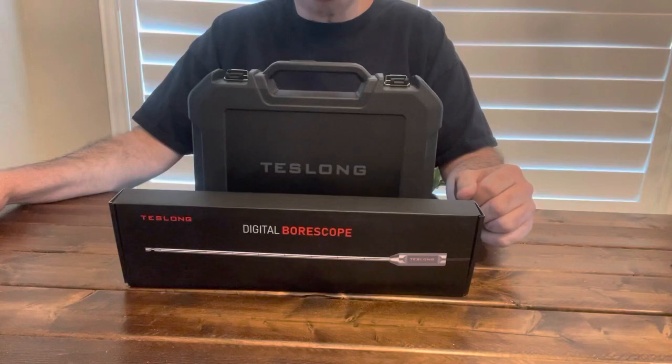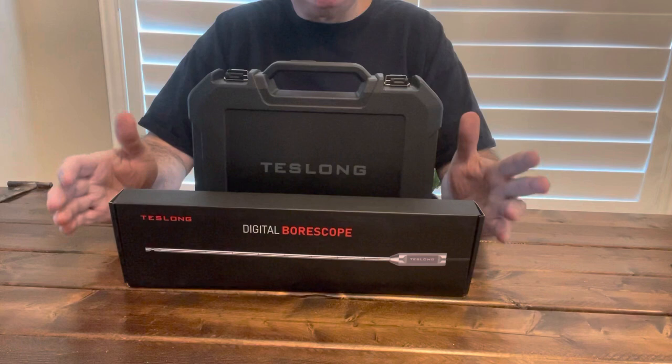Hello, Gun Nation. Big Johnson coming at you. Y'all know that I'm into rifles, pistols, etc. Also an ex-technician on automobiles and aviation.